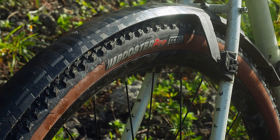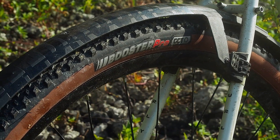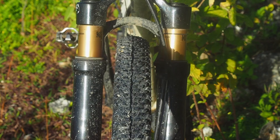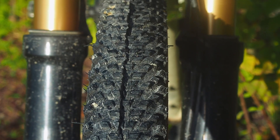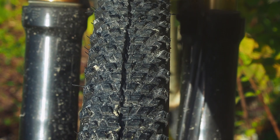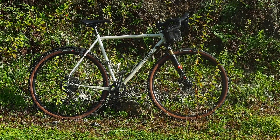In this video I'm going to talk about the Kenda Booster Pro 700x40 tires. These tires were sent to me by Danz Bike Shop, so first of all a big thank you to Danz for sending them over. At first glance they look like they would be pretty good off-road tires, so I decided to install them on my Surly Midnight Special.